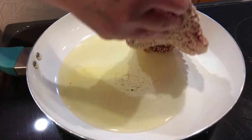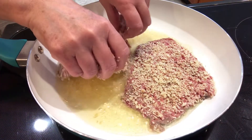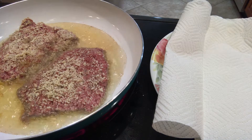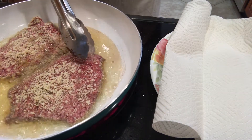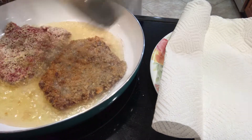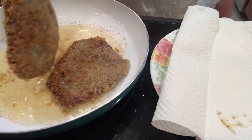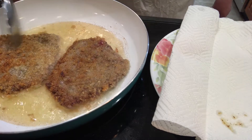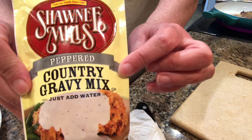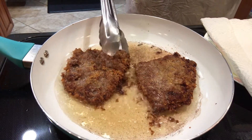I heated some oil in a fry pan on the medium setting. You can test it by putting a few breadcrumbs or some flour in to see if it starts to sizzle a little bit — then you know it's hot enough. Don't ever put something you're frying into cold oil, or it will just soak up all the grease. You may have noticed a few specks of chili powder in that oil — I used the same oil I had used to fry my tortilla strips so I wouldn't waste it.